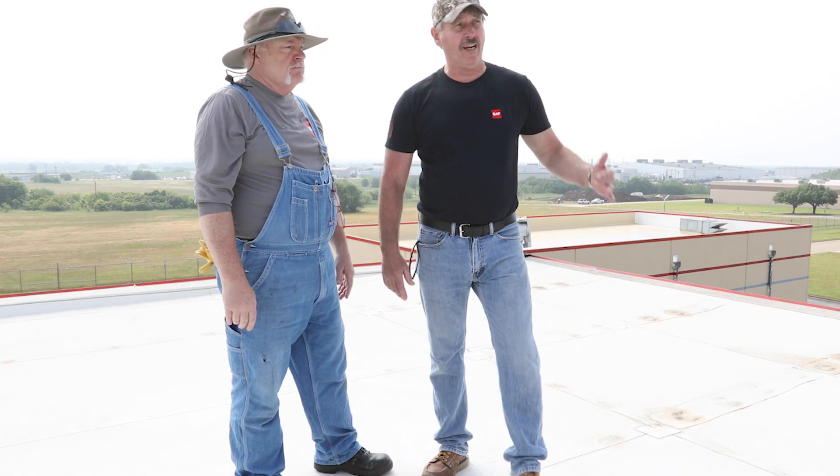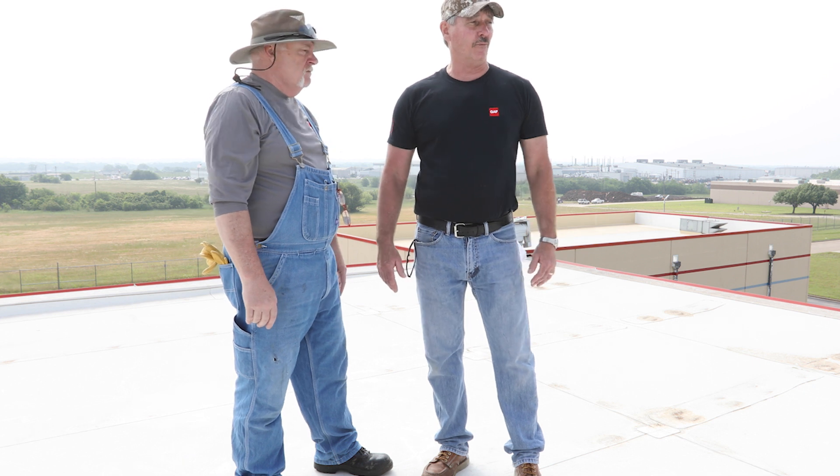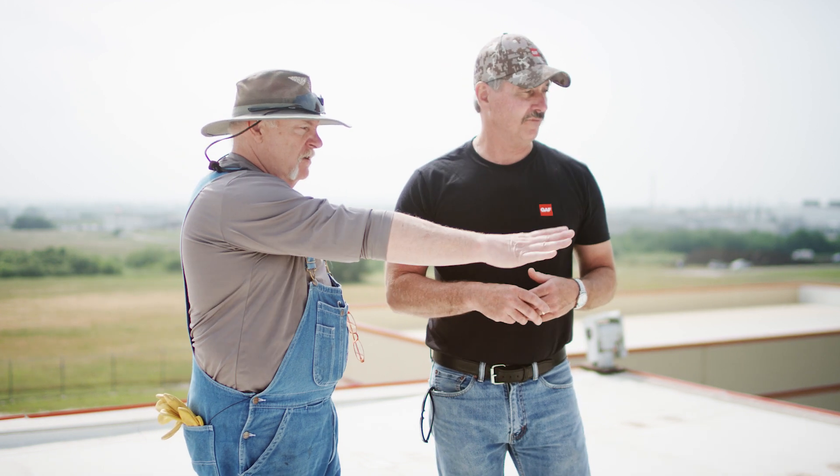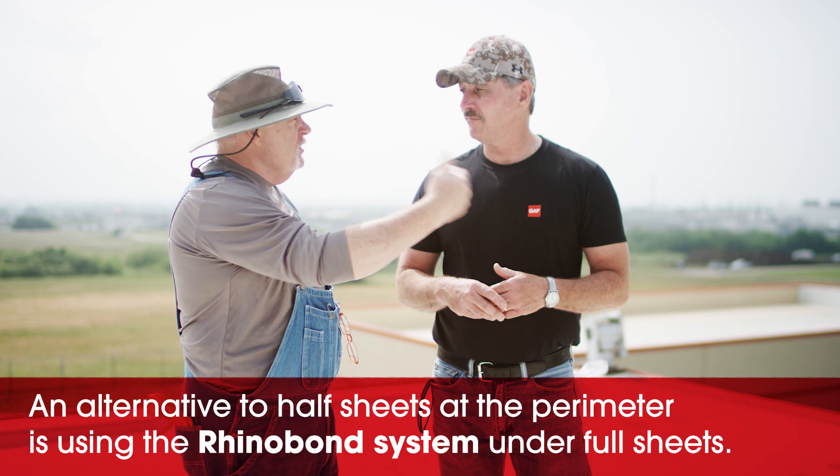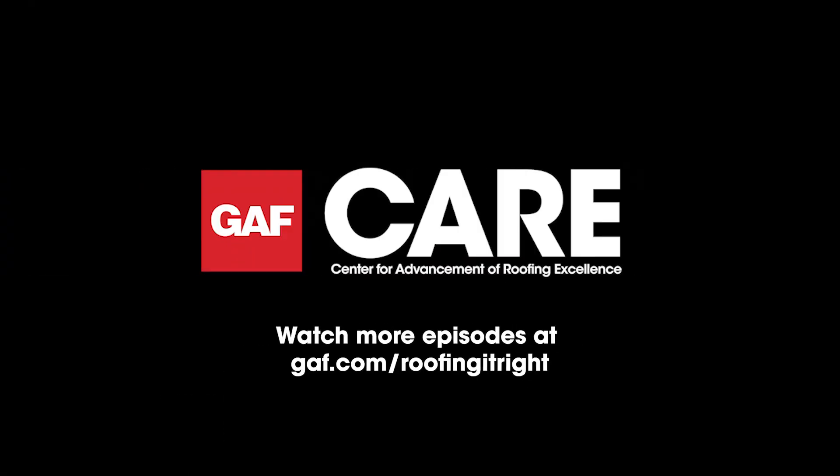This roof is at least eight to ten years old. Back then we could have eliminated a lot of this by using the Rhino Bond system. We could take these full sheets, drop the Rhino Bond fasteners and plates in before the sheet was done — no cleaning, no patching. You just use the Rhino Bond system and you're done. Faster, more efficient, and these are the common mistakes to avoid.